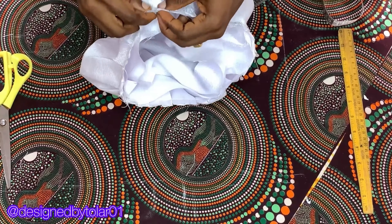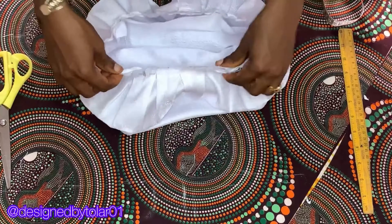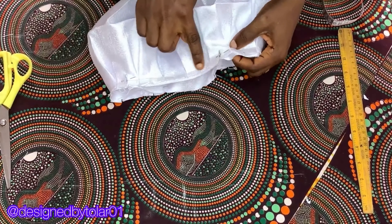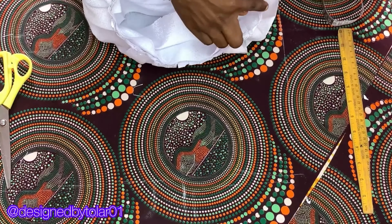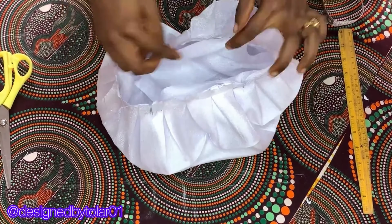Doing it this way will make it much easier and give you a perfect finish. This is how I connected the four points on the cap with the four notches on the band. The next thing is to go to your sewing machine and give it a round stitch to stitch it down.